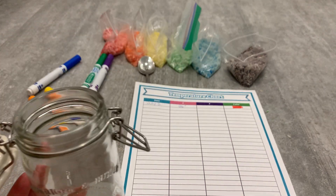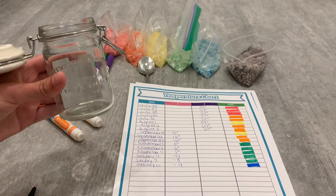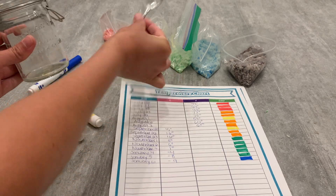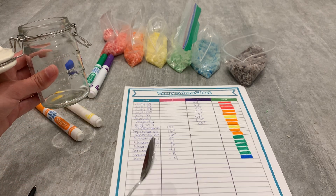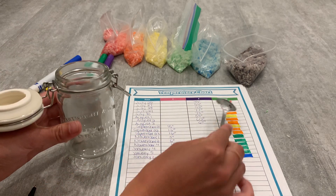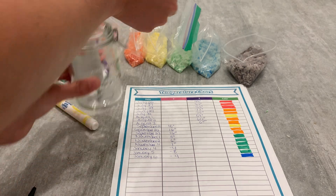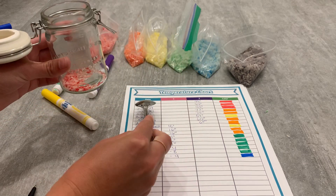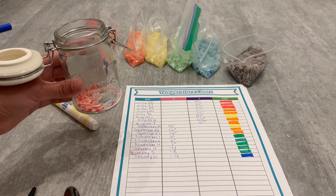Once we have the chart filled out, I'm going to fill up my clear jar. You want to decide beforehand how many scoops each date should be. I just went with a one-to-one ratio — one spoonful of rice equals one day. You can do more or less depending on how large your jar is. So on July 26th, it was 94 degrees, so we need to use the color red. I'm going to do one scoop of rice and put it in my jar just like that, and I'm going to continue this pattern moving down the dates. You can do it one day at a time, or get all your data first and then add your rice.